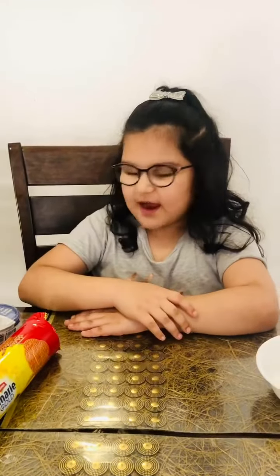Hey guys, this is me Radhya and I'll tell you how to make an easy dessert at home.